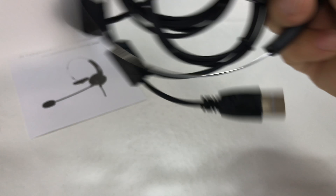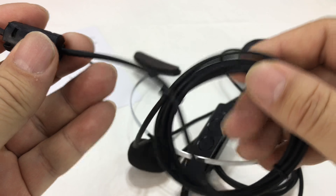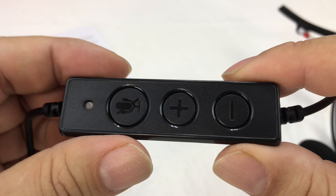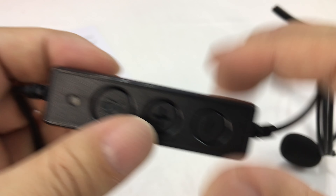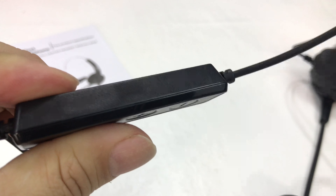Hopefully they have a USB cord because I want to be able to plug this into my computer. It looks like we have that there, and we have a pretty nice amount of cord — thin wire. And we have a pretty big control panel here. It looks like an LED, mute, volume up and down.